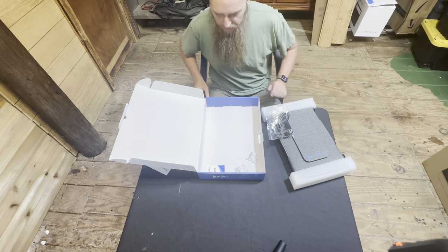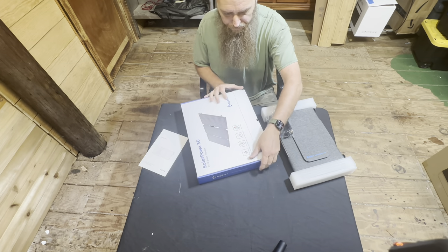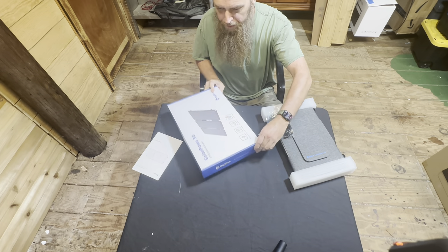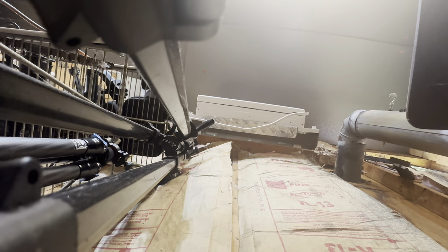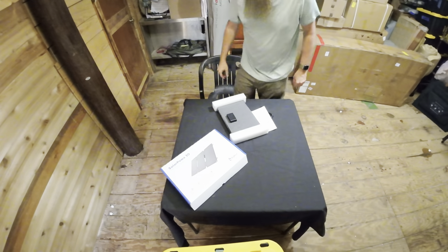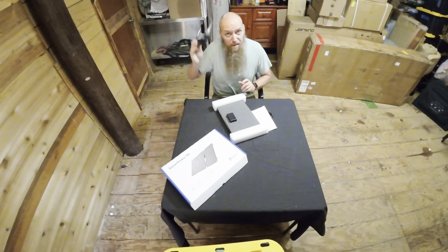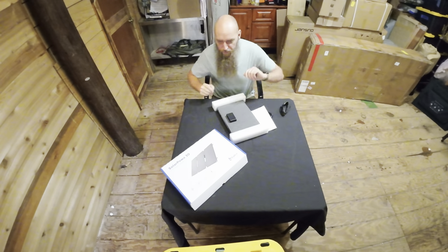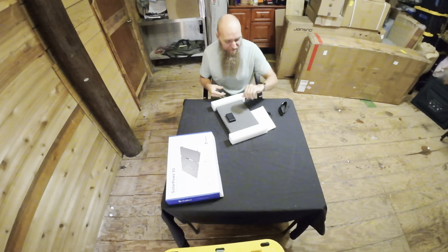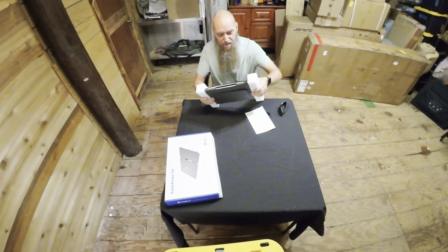Alright, let's close this bag up. Sorry about that — I dropped the camera and filmed the entire thing without audio, so if I look like I'm wearing different clothing, that's why. But yeah, let's open this up.